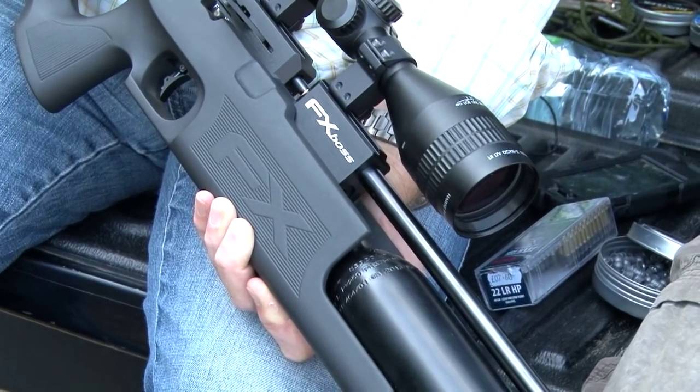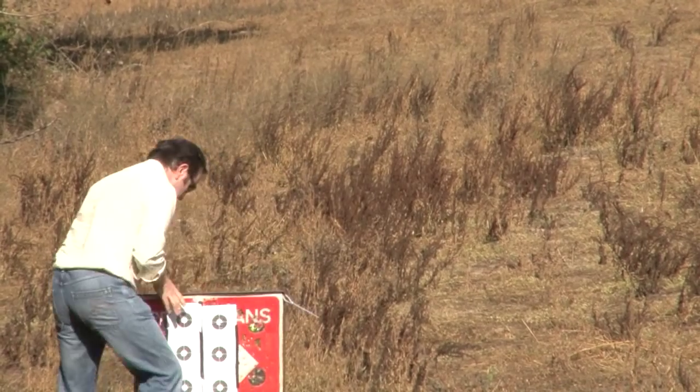Would you confidently shoot a fox with an FAC air rifle? With this I would, out to about 50 yards — no doubt it would have pretty much the same terminal effect as a rimfire, but I wouldn't want to go any further than that.